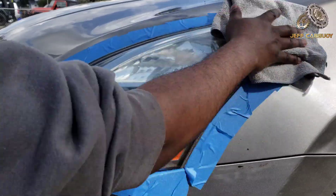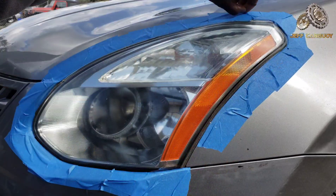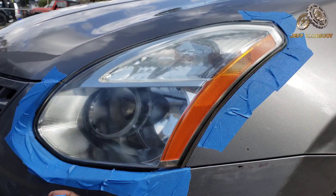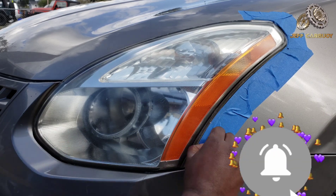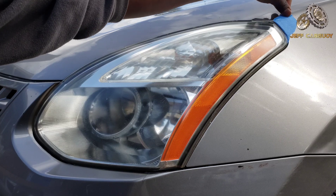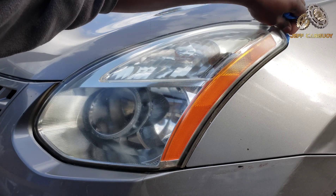Once you're done, come back with a clean microfiber towel and clean off any excess or residue leftovers. Then just take off the tape. The whole process doesn't take long — it was about 10 minutes to do one headlight because I did it twice. If you put too much product, it's going to take even longer to buff it off.